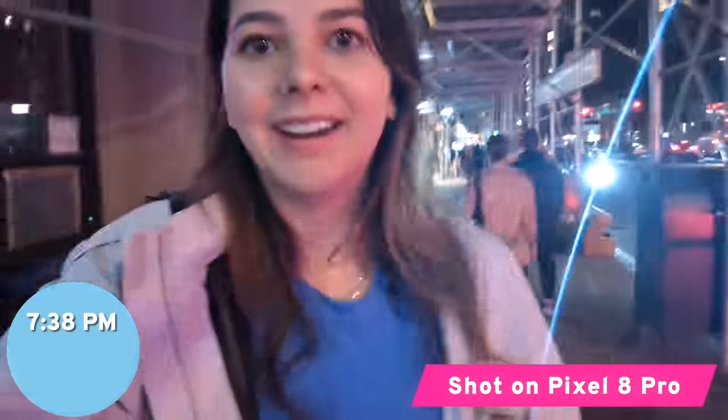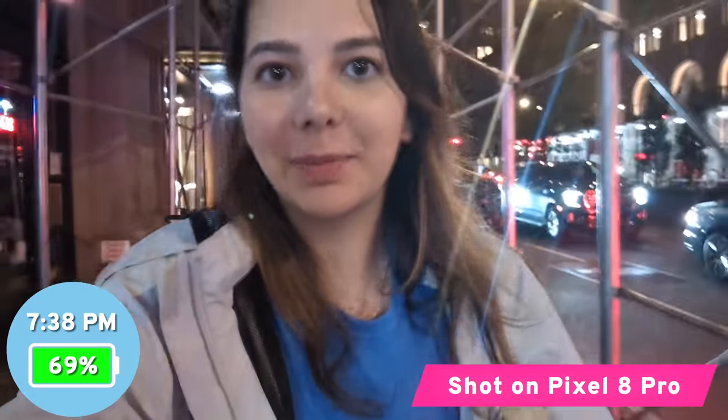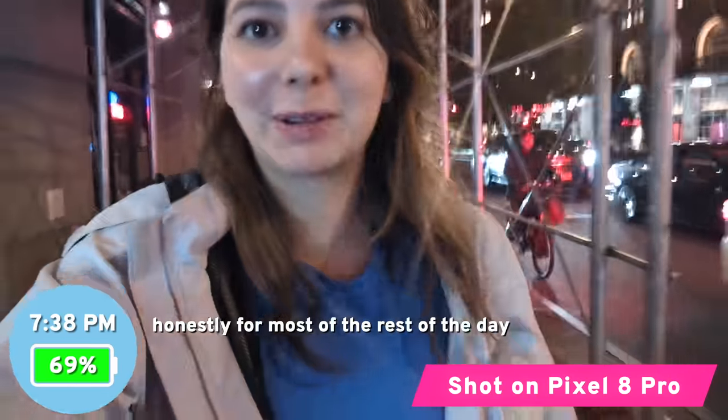When it gets darker out, we continue the photo test with night photography. It is now 7:38 p.m. and the phone is at 69%. I've been on calls for most of the rest of the day so it's been pretty light phone usage, but I got back out to take some photographs and test night photography.